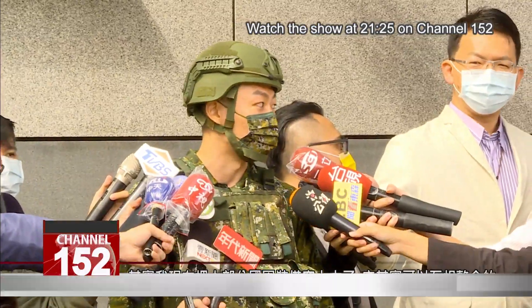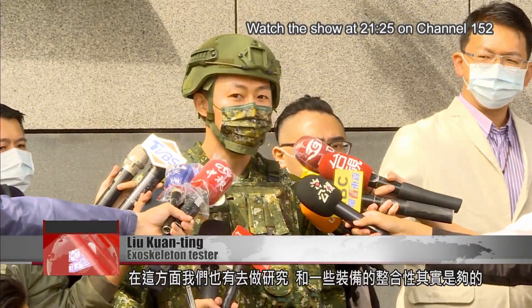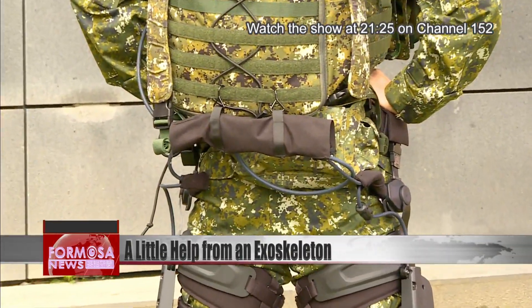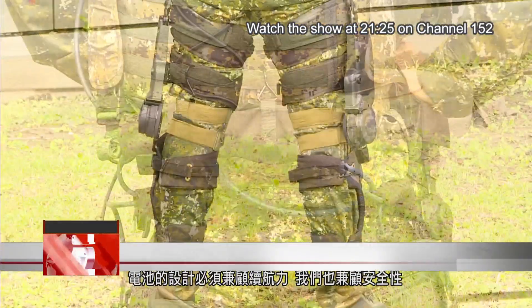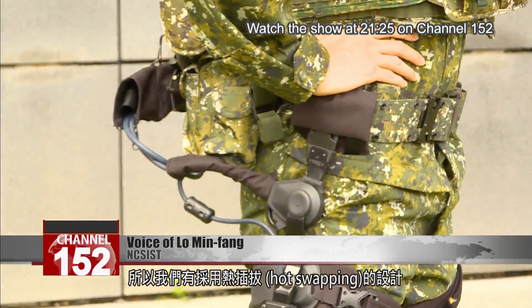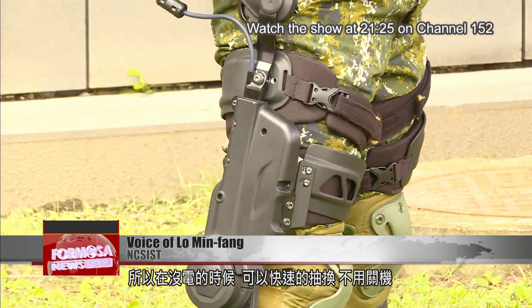Right now I'm wearing most of my military gear. The exoskeleton can be integrated — this is an issue we investigated quite a bit, and there's a good degree of integration with our military gear. When designing the battery, we had to consider both longevity and safety. This design can prevent heat propagation. To keep the system powered, we made it support hot swapping, so when you're out of battery, you can quickly put in a new one without powering off the system.